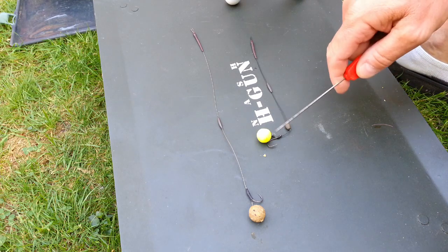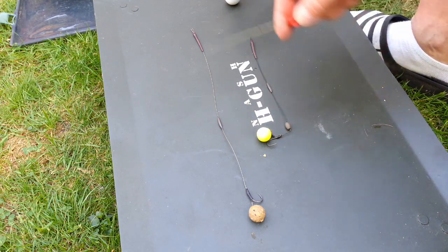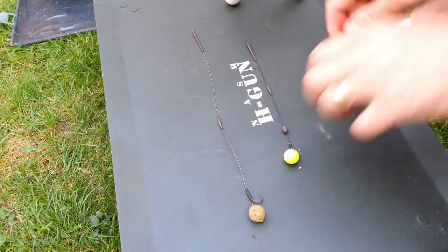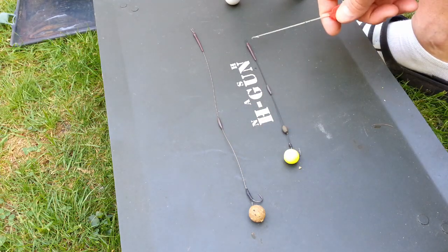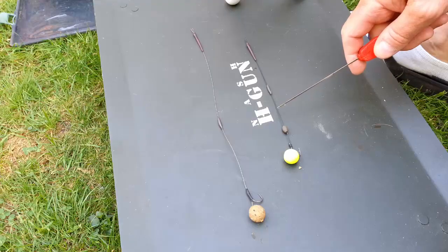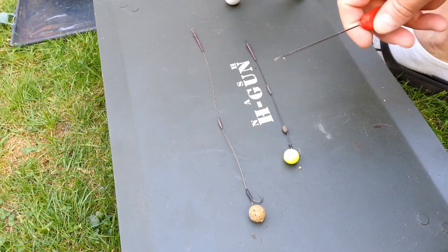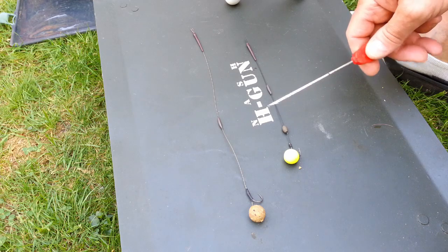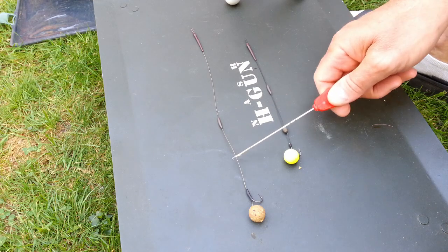Now I know earlier I was saying about longer hook links — this is actually a little bit short. This is about seven inches in length, and that's simply because this is a pop-up. Again, I've got a coated braid — that's the Quarter End Trap, which is a very good hook link, but in my opinion it's not a patch on this stuff.